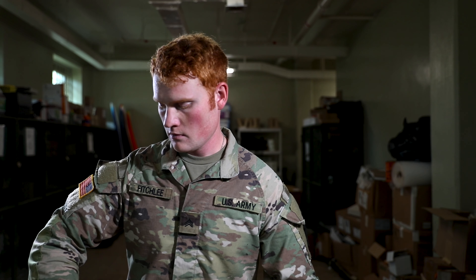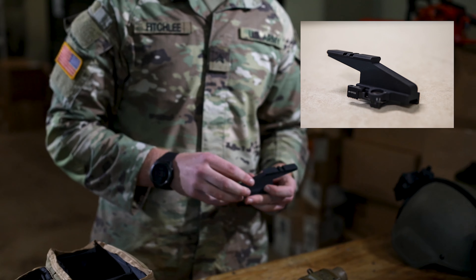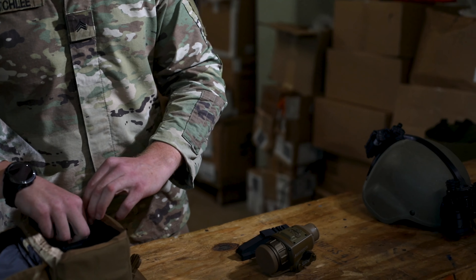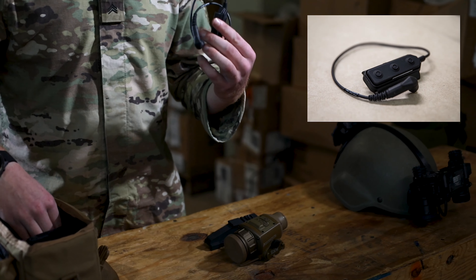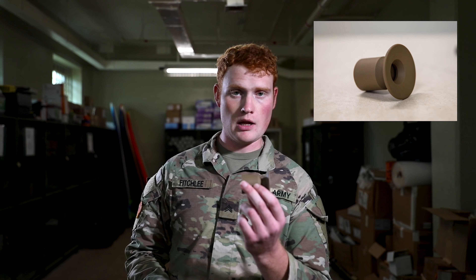Now we'll go into the FWSI and how to connect them. The current one issued is for 5.56 only, although the current generation still has software for 7.62. It's not designed for medium automatic weapon platforms — it's only meant for M4s right now. The FWSI is designed to be both a standalone and to integrate with current optics.